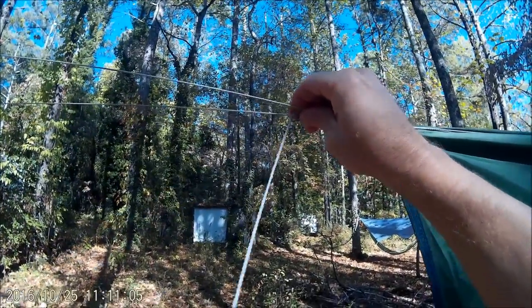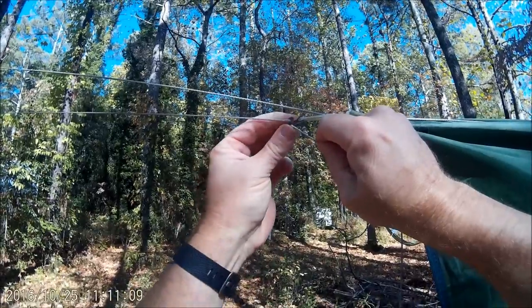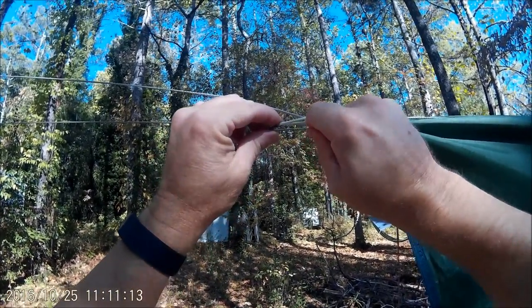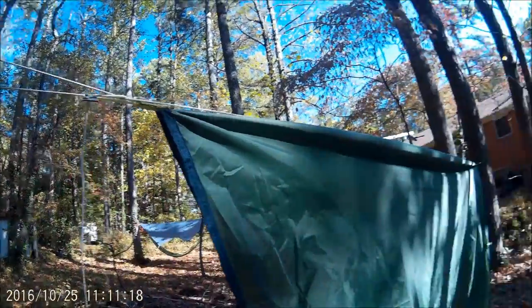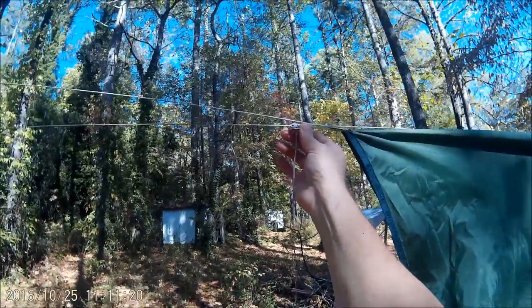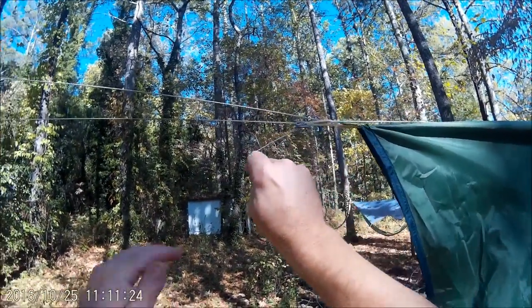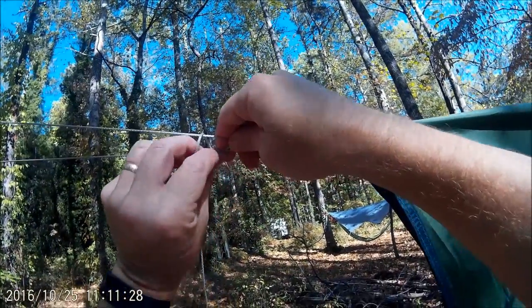Once you have it as tight as you want, you come through the mouth, around through the antenna to hold it, and then you place it underneath the wing. Once you lock it down underneath the wing, it's done — it's not going anywhere. That wing just pinches that line and doesn't let it go anywhere.